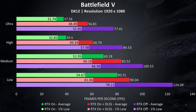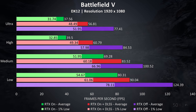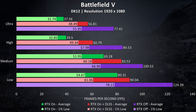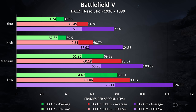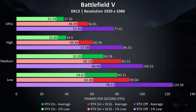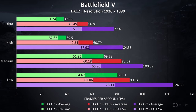Battlefield 5 was tested in campaign mode. With RTX disabled, even ultra settings were playable at 77 FPS. With RTX on, performance drops quite a lot and was only really playable at low and medium settings. With both RTX and DLSS on, the frame rate rises back up but in my honest opinion it looked too blurry — I wouldn't use it.